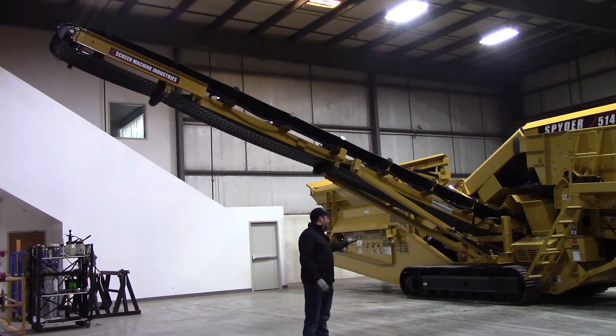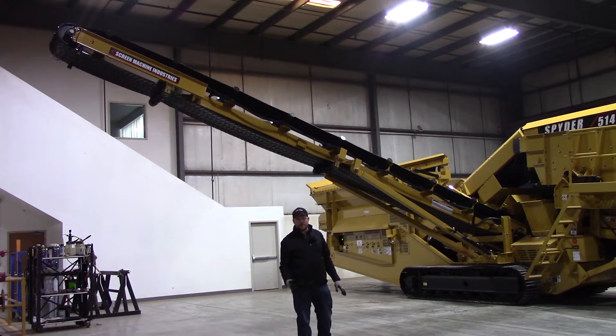Hi, I'm Mike, I'm Scott, and I'm Mark. We are your Screen Machine product support team, and here's another quick tip. In this video, we've got a 514 TS3 triple deck spider screening plant. We're going to show you — we've got this conveyor unfolded right now — we're going to go over how to fold it up and get it ready for transport.